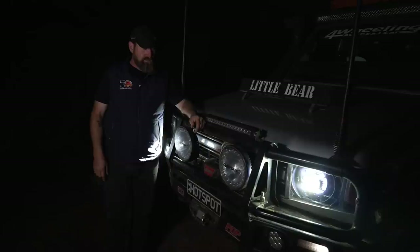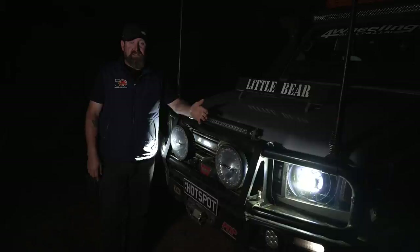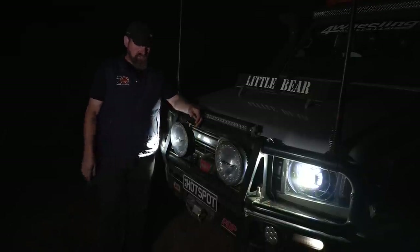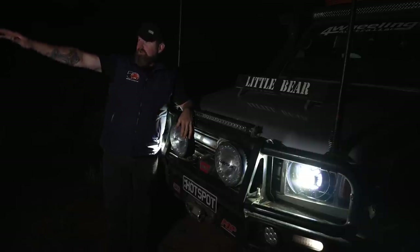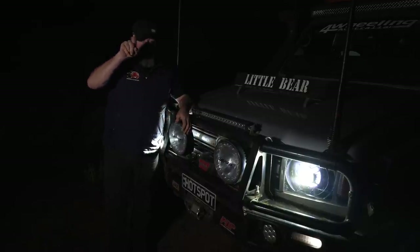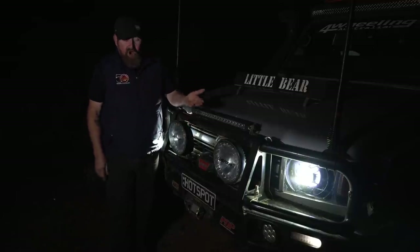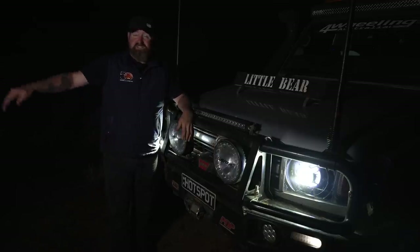Quick tip on adjusting your long-distance spotlights on the front of your car: as your load/weight changes, the height of those lights will change too. Normally there's a bolt on either side — loosen those up. Be on a nice flat, long-distance road where no one's going to come over the hill while you're adjusting. Set them so the light is just touching the horizon in the distance — that's usually the perfect height for long-distance driving lights. Find a nice clear area for a long-distance check.